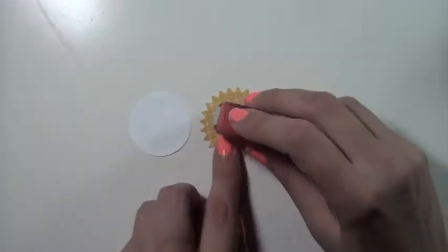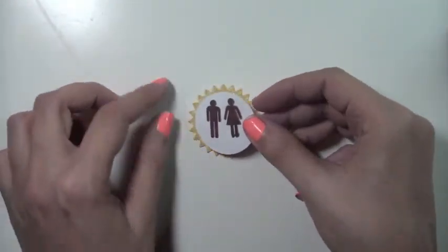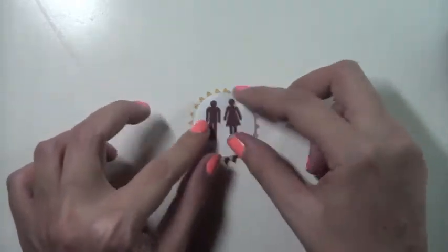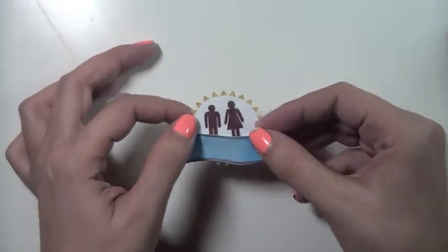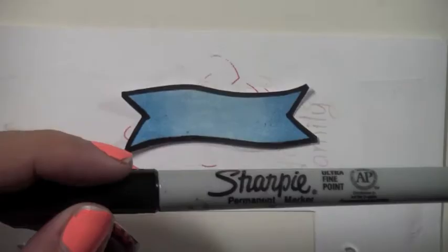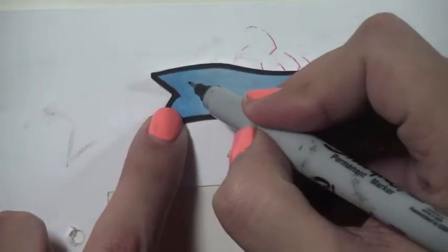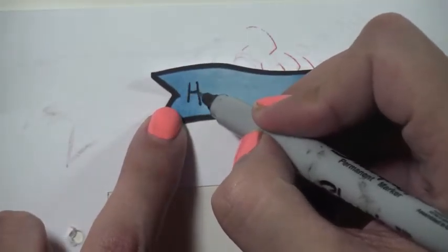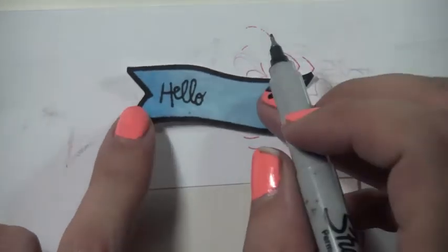Now for the easy part — just putting the pieces together, gluing down the circle on top of that starburst shape. Then I'm deciding where to put the banner: offset or right in the middle. I don't mind if it covers the potty people a little bit — it all comes down to your personal style.